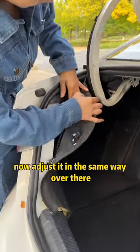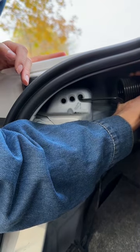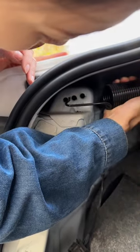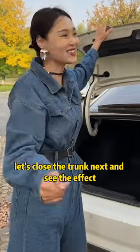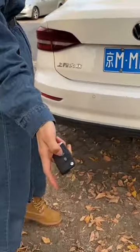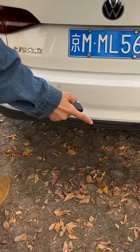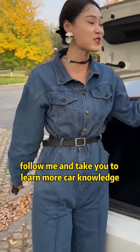Now just put it back and it'll be fine. Adjust it in the same way on the other side. Okay, now everything has been adjusted. Let's close the trunk and see the effect — this is the moment to witness the miracle. Did you see it rising? Have you learned it? Follow me and I'll take you to learn more car knowledge.